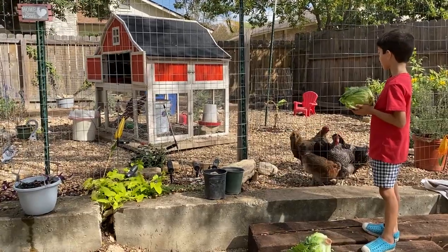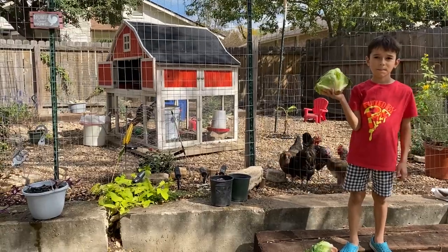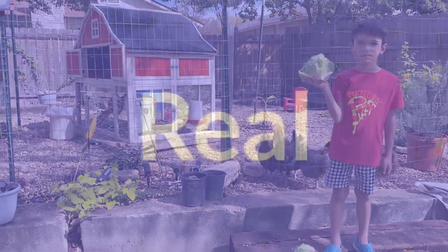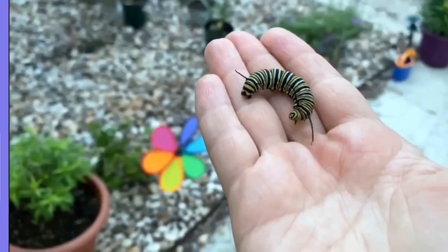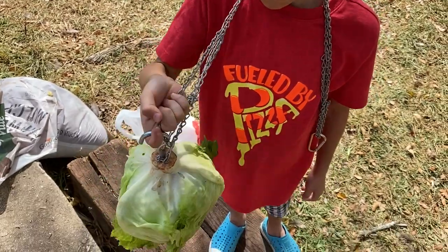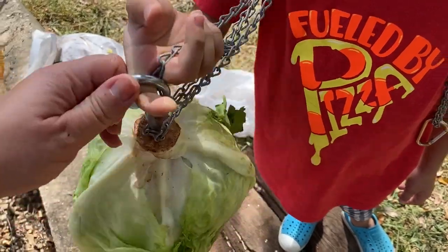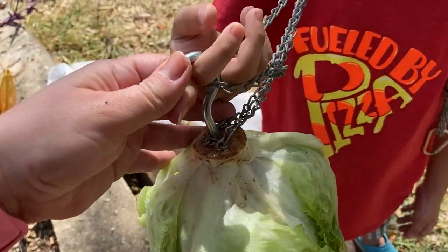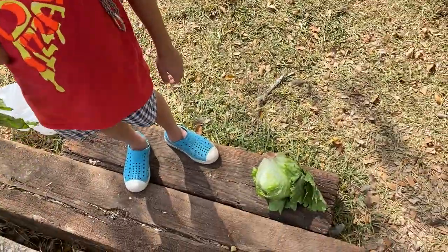We've got just a funny cute little video. We're going to make tetherball out of a head of lettuce. We're going to show you how we do it and then get some entertainment. So we are making a lettuce tetherball — don't shake it around though. What we've got is just some cheap chain. This is a screw hook that we have screwed into the base of the head of lettuce. We're going to go hang it on one of our shepherd's hooks.